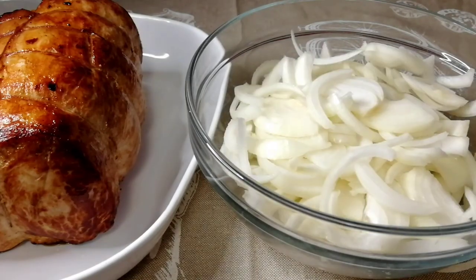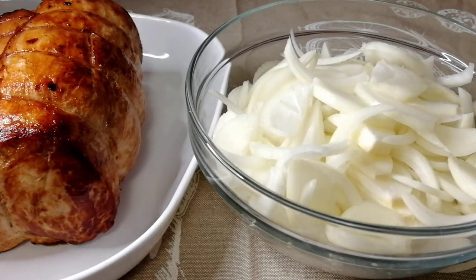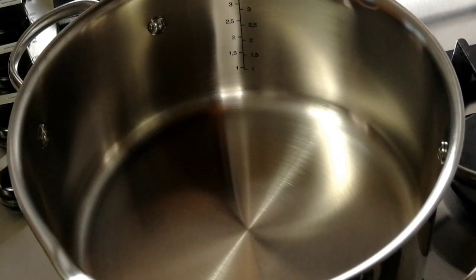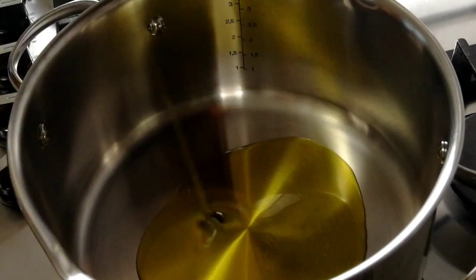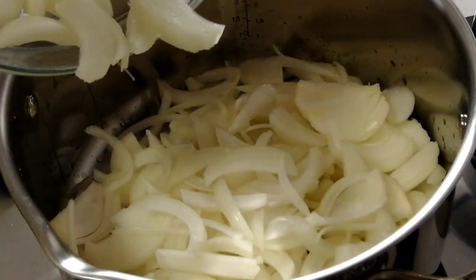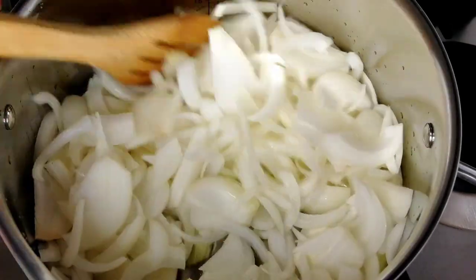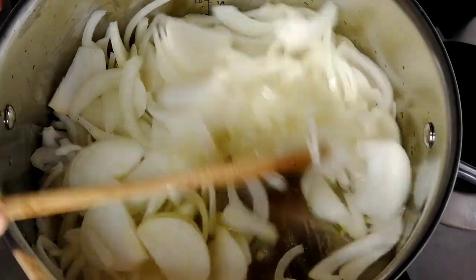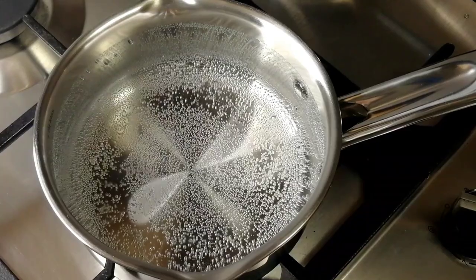Then we cut the bread with the milk. The bread is made to size. We need to cut the bread, but we will not add much water. The less the bread soaks, the better. In the hot water, we add the bread and cook it lightly.